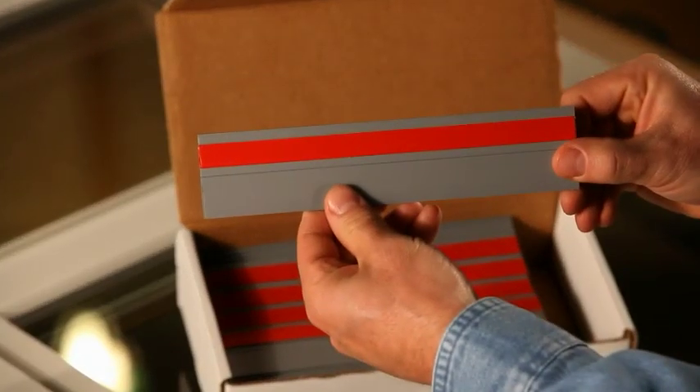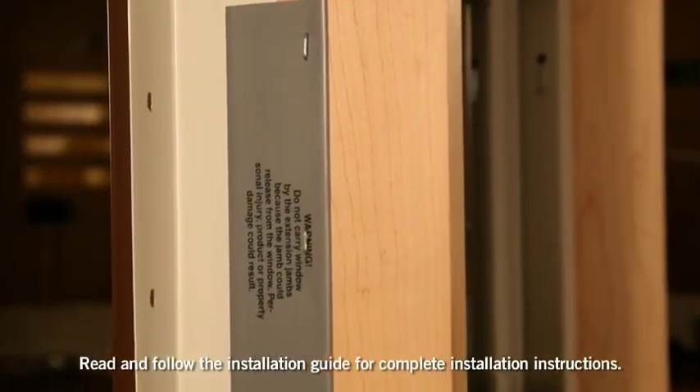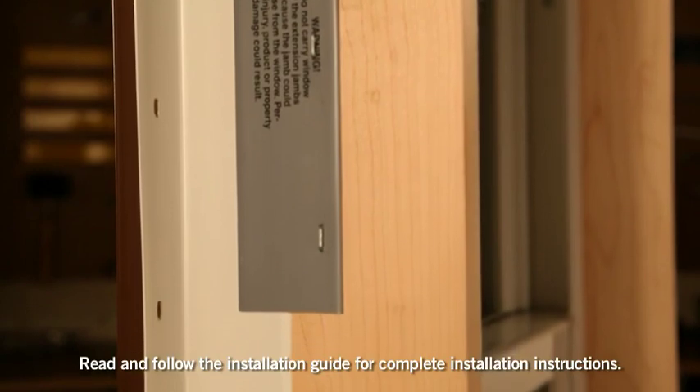The extension jam attachment flanges are 8-inch lengths of PVC applied to the outside edges of the window or door frame with very high bond tape, often called VHB.